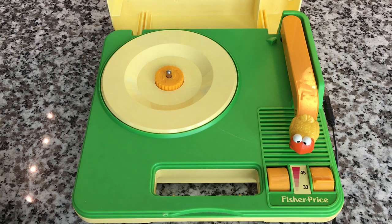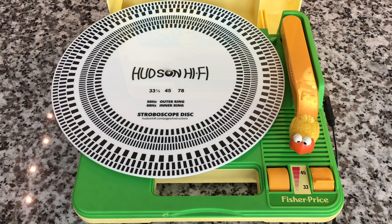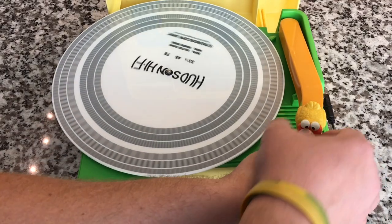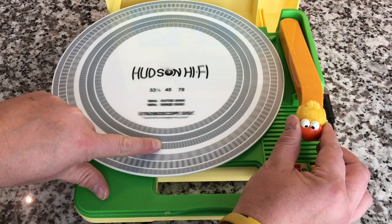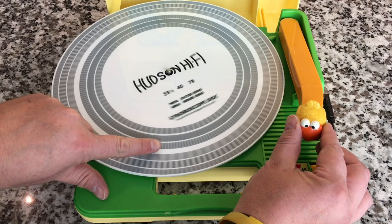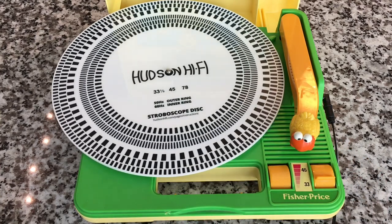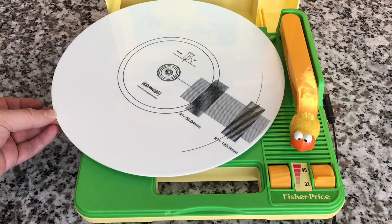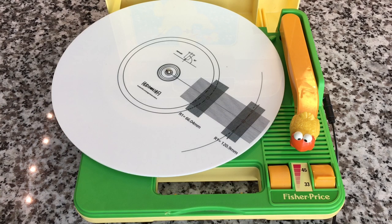We'll see where this goes. By the way, placing a strobe disc — I know there are apps to check the speed of a turntable, but you can't go wrong with the strobe disc; it's the most accurate. As you can see, looking at this ring right here, see how it's moving to the left? That means it's slow. If you want one of these Hudson Hi-Fi strobe discs, I'll put a link in the description below. On the reverse side, for a higher-end turntable, it also gives you the ability to set your cartridge alignment and azimuth.